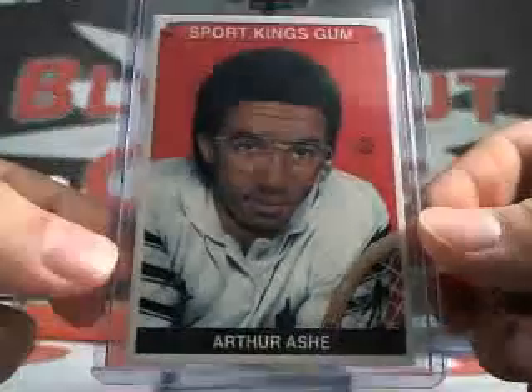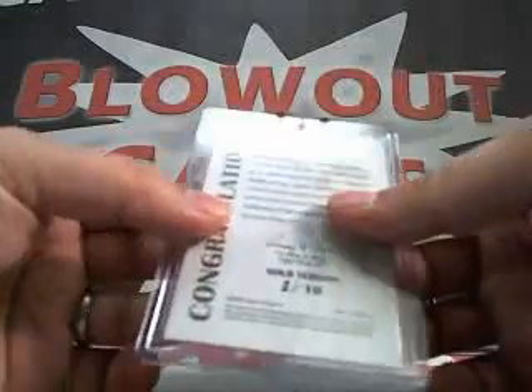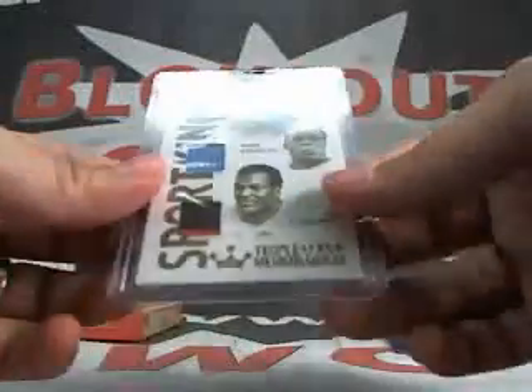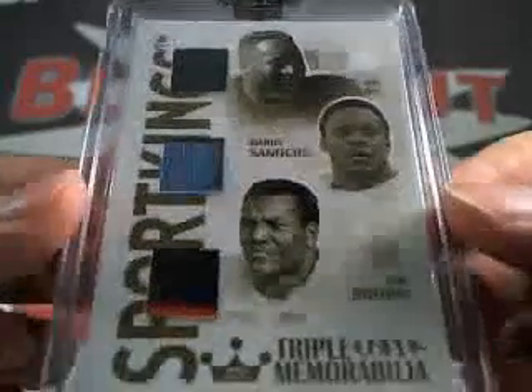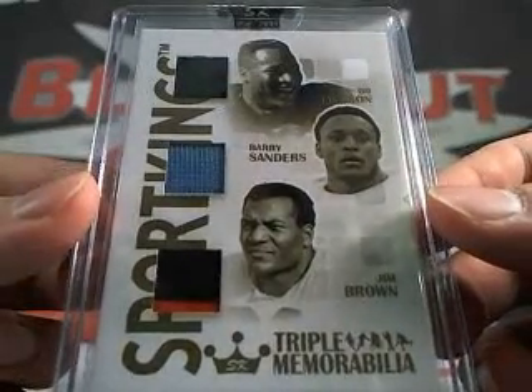Next up — we've got a numbered card on the bottom there. Arthur Ashe base. Roy Jones Jr. mini. And this one's numbered two of ten — a gold triple jersey: Bo Jackson, Barry Sanders, and Jim Brown. Gold, two of ten. Sick.